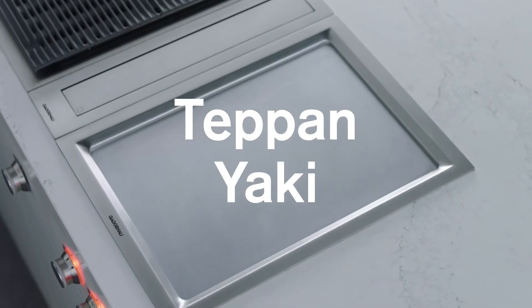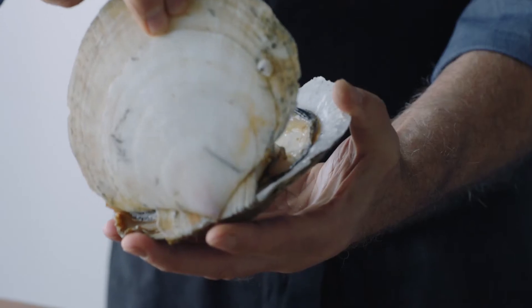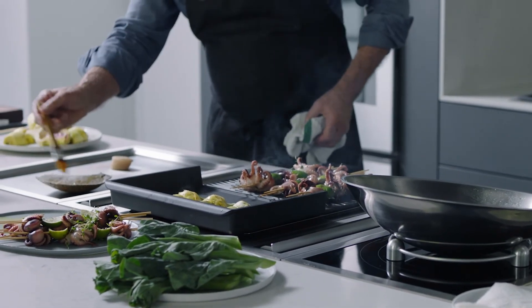This is the teppanyaki — a traditional Japanese cooktop with controlled temperatures from 240 to 480 degrees Fahrenheit. The smooth metal surface provides greater accuracy for gentle, low-fat cooking and even searing of vegetables, meat, and fish. With two heating zones, food can be cooked on the top half, bottom half, or its entire surface.